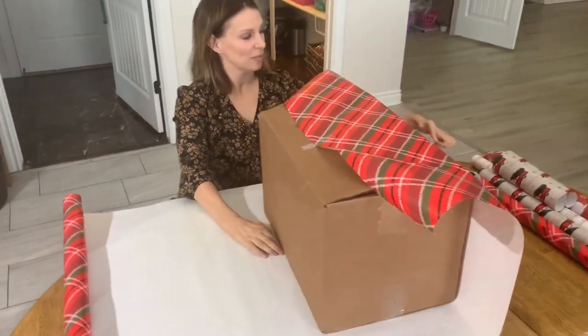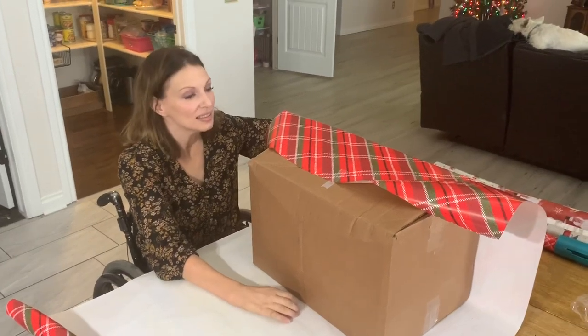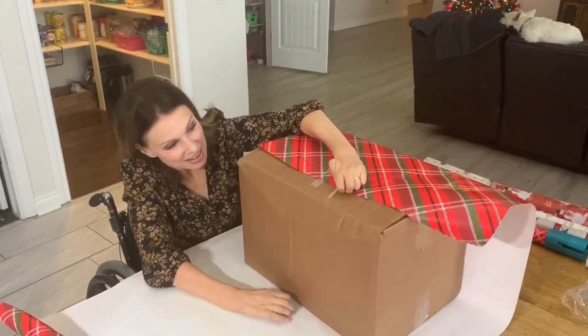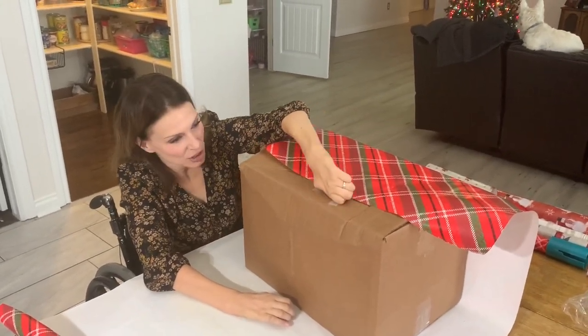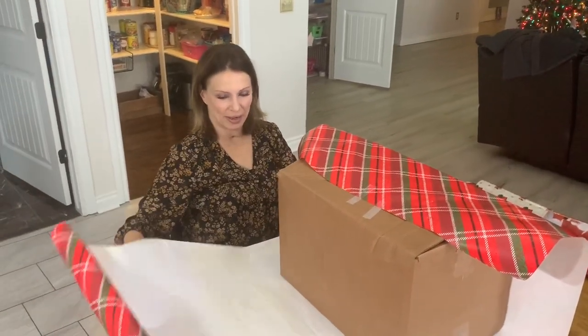I'm seriously hoping that this wrapping paper fits. If it doesn't... Don't come out! Are you coming out? You're going to go to your room? Okay.